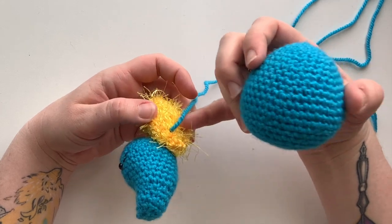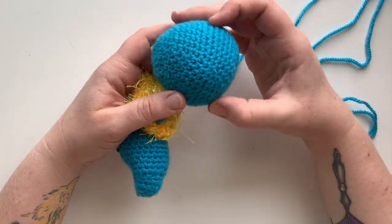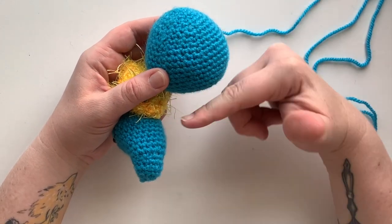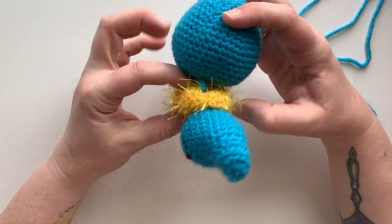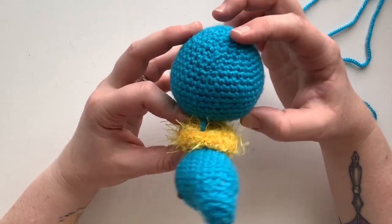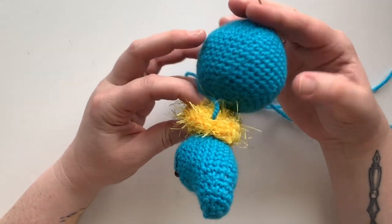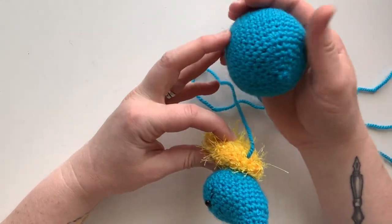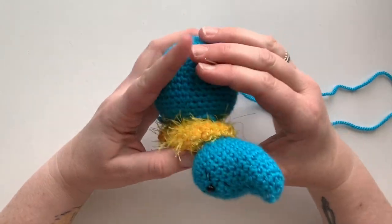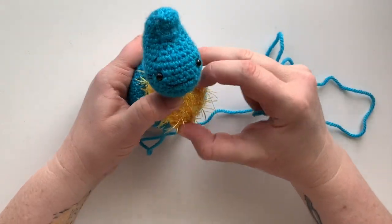You're going to use the same thread to attach the chest piece and head to the body. Looking at the body, one side is pointed and one side is more flat. The flat side is where you'll place the chest piece. The pointed side is the spider's spinneret — where the web comes from. Find the side that looks the plumpest and put that up towards the top where her spots will be, based on how you've stuffed it. Hold the head and chest piece down.